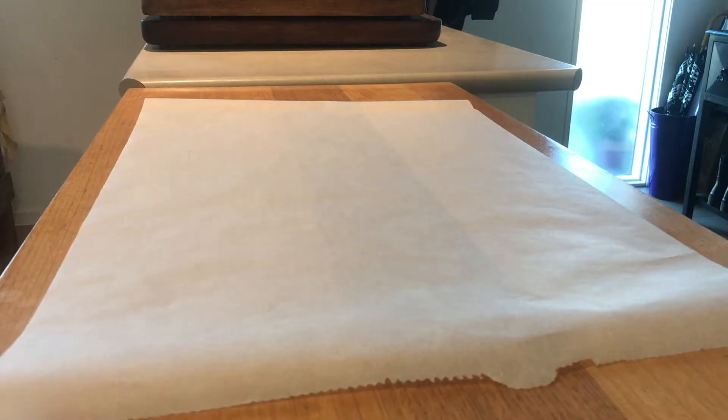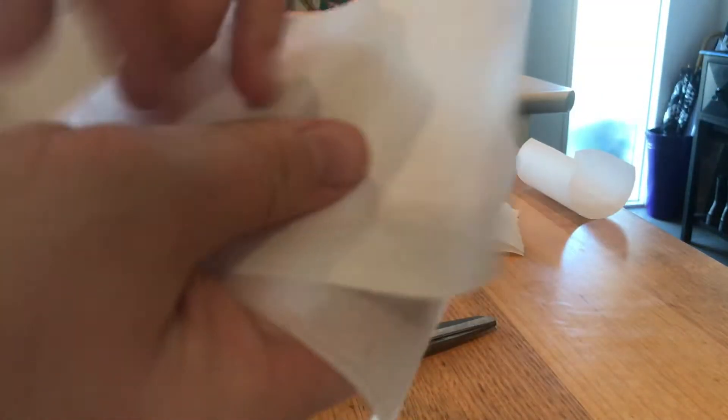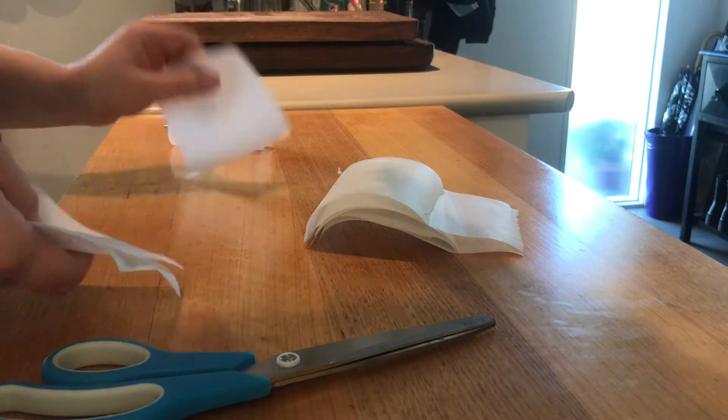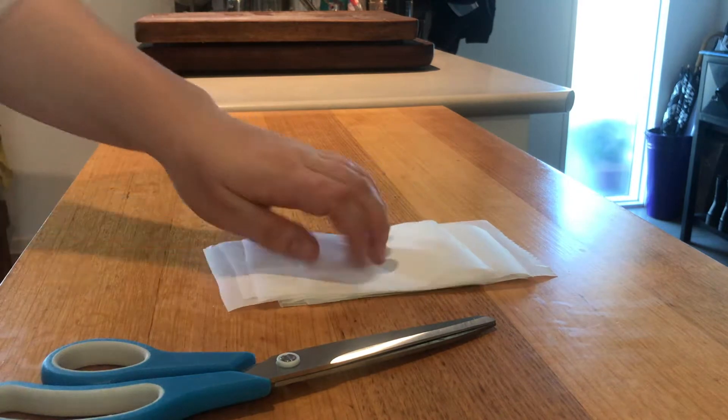While that's finishing off, we're going to get our parchment and muffin tray lined ready to go. We want about five by five centimeter squares, just enough to line all our trays. These are so uneven, but you should be able to do a better job than me! We'll pop those to the side and get back to our batter.